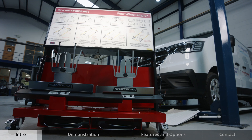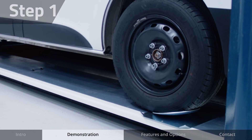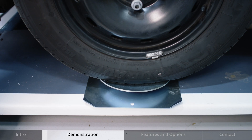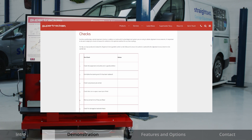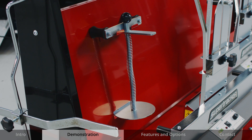Refer to the operator manual for full detailed instructions including using the system when checking for camber. Drive the vehicle onto the lift and position wheels onto the turn plates. If the vehicle has an adjustable axle place plates under the rear; if the vehicle has a fixed axle no turning plates are required. Follow the pre-check guidelines to ensure the vehicle is optimal for the alignment measurements to be carried out, details of which can be found on our website. Once you are happy with your pre-checks you can move on to the next step.